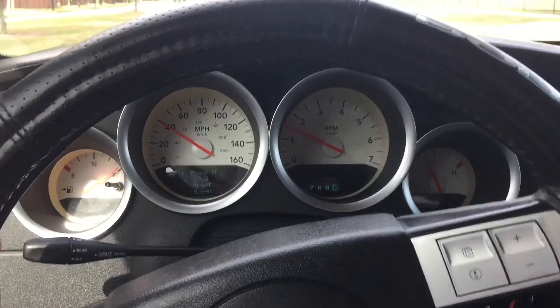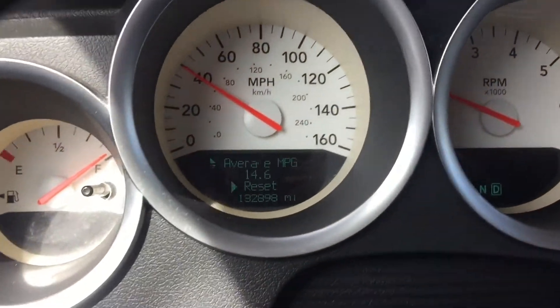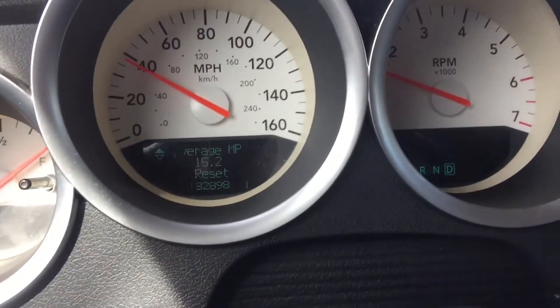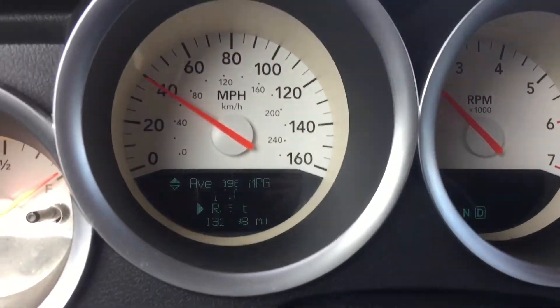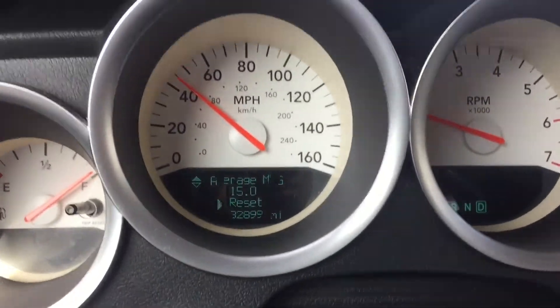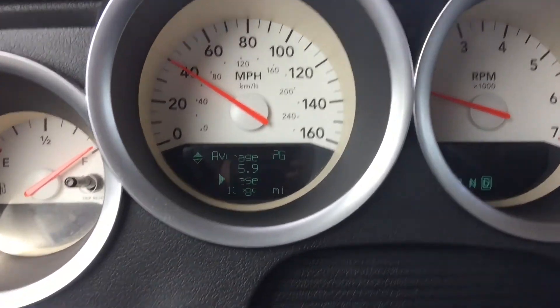In case any of you were wondering how many miles per gallon a Charger RT gets — it's kind of bad but alright. It goes up and down depending on how I'm driving. Right now driving slowly I'm doing 15.2. I've gotten it up to around 20-24 miles per gallon on the highway, but as soon as you put your foot down — which you will be doing a lot — it climbs right back down. Regularly I have it around nine miles to the gallon, but who cares.